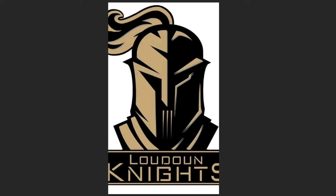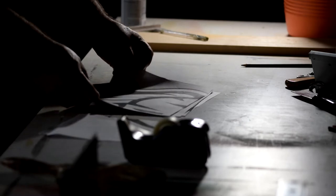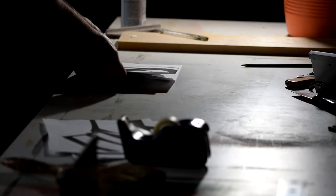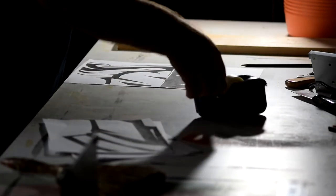So I threw the logo in Photoshop and I created a simplified black version, and resized it to fit on the pads. Then I divided it up into eight and a half by eleven chunks so I could print it out and assemble it as one giant template. Once I had it printed out, I trimmed the pieces that needed to be trimmed because some of them overlap, and I laid them out on a table and scotch-taped them together to make one big full-size template of the logo that I wanted to cut.